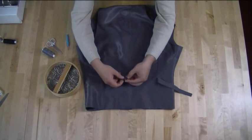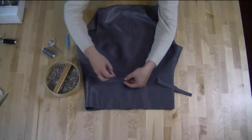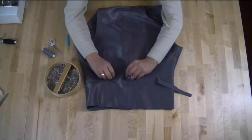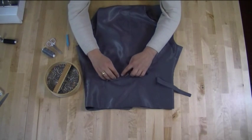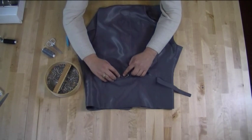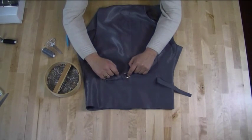Let's fold that in. I'm going to get a pin and just pin that in place. As you can see, all it is is folded back — very simple. All we need to do is stitch this back and forth a few times with the sewing machine, so I'm going to take this over to the sewing machine and stitch it in place.